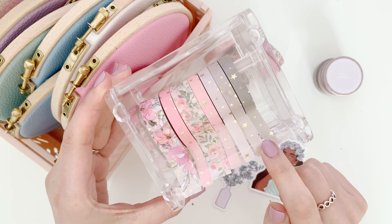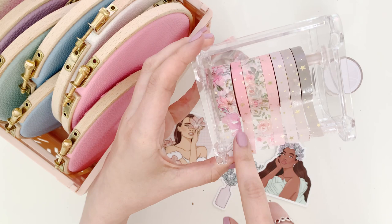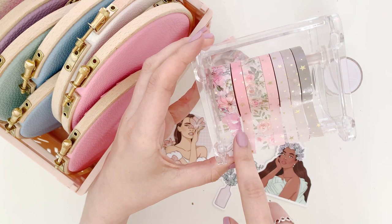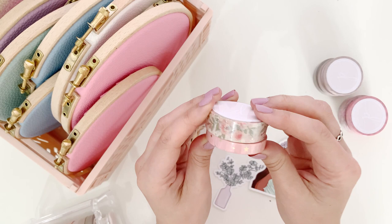So those are the three colors there. Then I have the Aria collection, which has really pretty flowers with a very subtle rose gold foiling, and then a pink and peach gradient stars. Then I have the Rose collection which has pretty rose flowers, a light pink and light peach ombre stars with gold foiling.